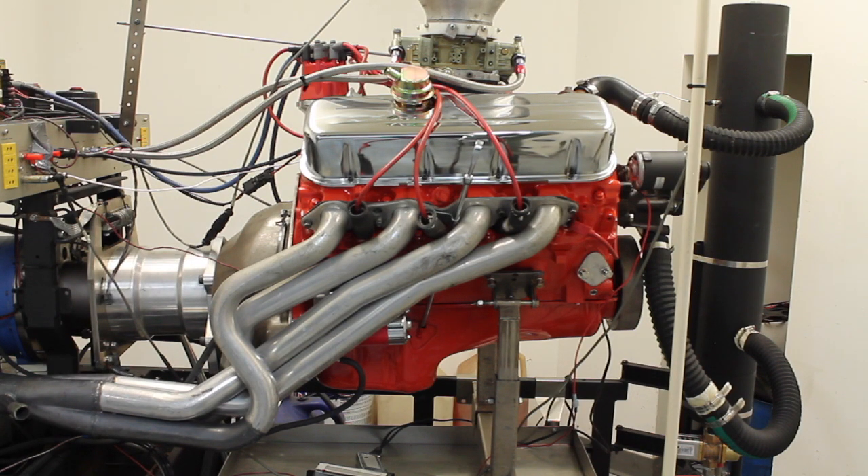Okay, that was the dyno test of our L88. We're not able to post pictures of the dyno sheet yet because we don't know how to edit it in, but here's what we ended up with for power. We were over 600 horsepower at 5,600 RPM at 603, and the peak was 652.6 at 6,600 RPM. So it was over 600 horsepower for a 1,200 RPM span.